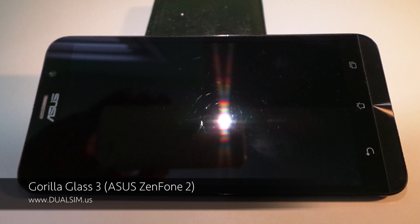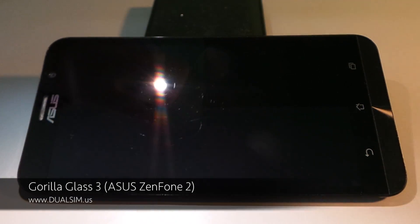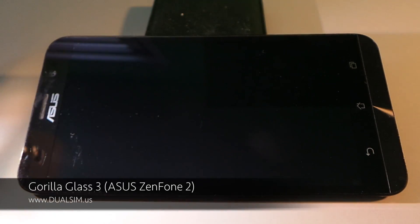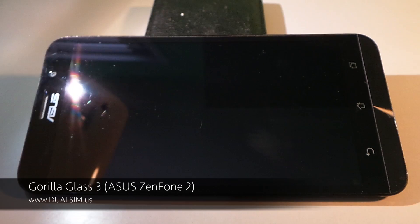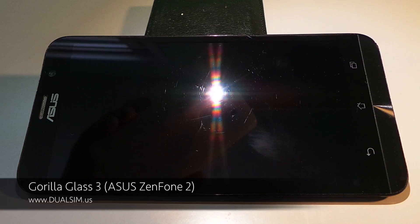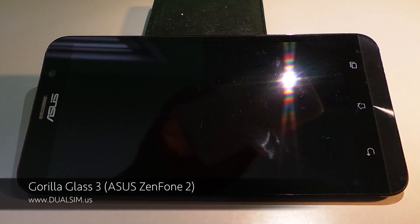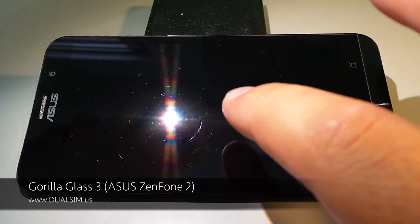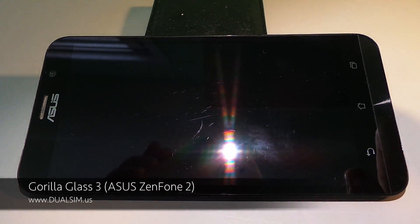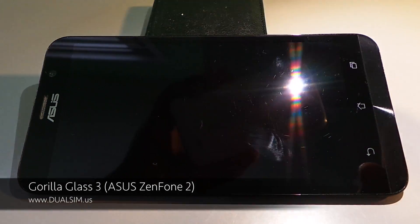I got this phone and before I got a screen protector and a case, I was using it for 2-3 weeks without a case. I've got a lot of deep scratches on it already. You can see when I move my light, you can see all the scratches. This one here is particularly deep and it's clearly visible without pointing light at it. But overall, there is a million scratches on this glass.